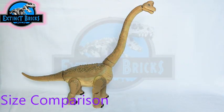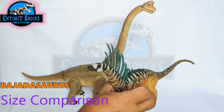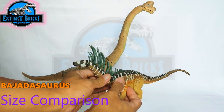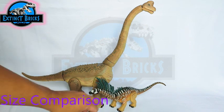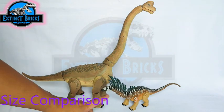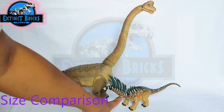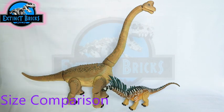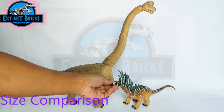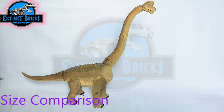Another similar-sized sauropod is the Bajadasaurus — one I was really looking forward to making. I like the design with its white stripes, and more importantly the gradients from dark browns to lighter browns and light orange colors, with a yellow tone on the bottom of the figure. It's definitely much smaller than our Brachiosaurus.